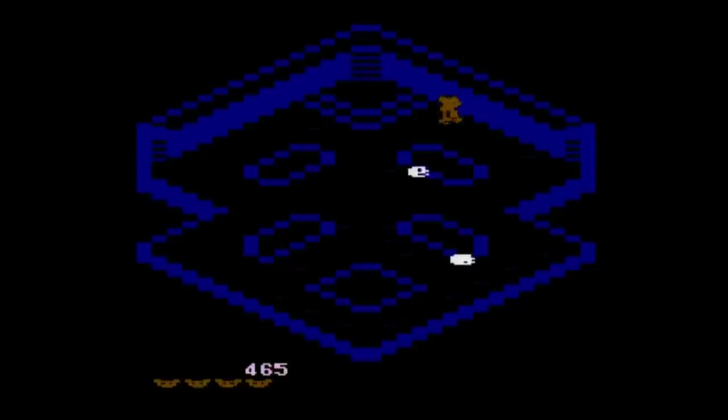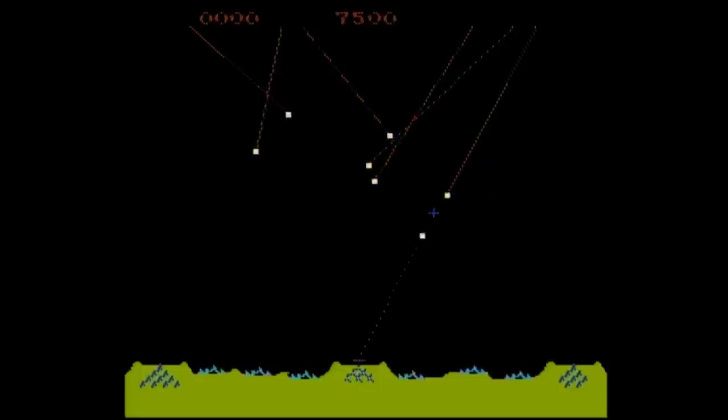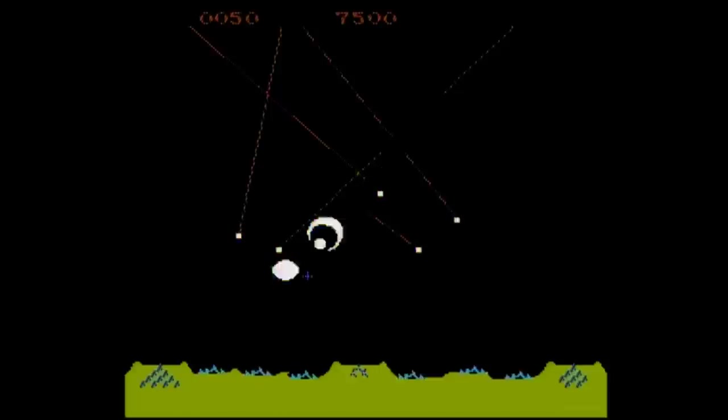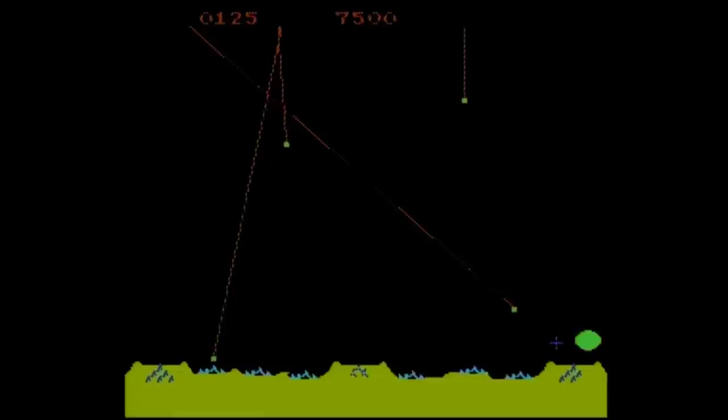The seventh game is Millipede, based on the 2600 version, and while not as good as the original, it's one of the better games on this unit. The eighth game is Missile Command, which appears to be based on the arcade version. It may look better than the 2600 version and have better flying enemies, but it's also much harder, and for some reason the screen shook a lot while I was playing it, taking a lot away from the experience.